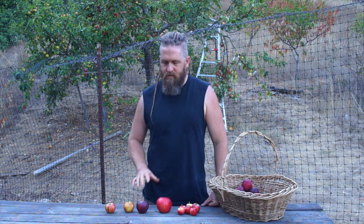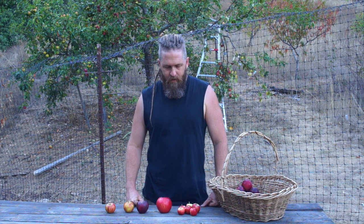Good evening fellow citizens of the internet. I have been waiting to do this video on choosing parents for amateur apple breeding until I had a little collection of apples that I've been using. This isn't all of them, but this is what's ripe right now in this season, which is early October, about the first week in October.